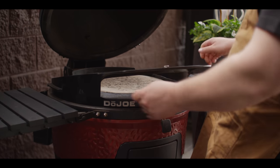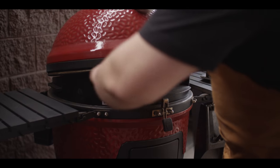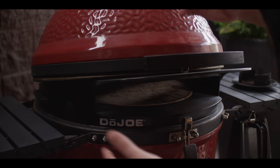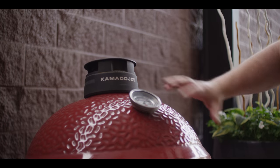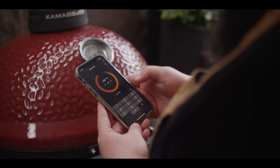Now that our dough's on the way, we need to make sure the grill's ready. Today we're cooking on the Kamado Joe Pellet Joe — I've had it set to about 450 degrees just coming up to temp. Now it's time to get the Dojo attachment in place and crank that temperature up to 600. We'll load the Dojo on top of the already preheated grill. It's designed for the classic Kamados but fits the Pellet Joe as well. We close the control cap completely to trap that heat in the dome — that's what's really going to help brown the top of the pizza.